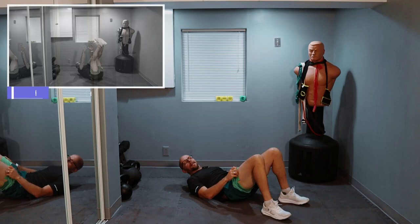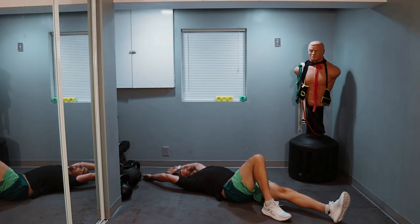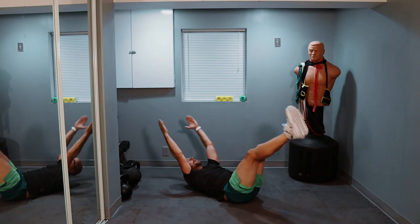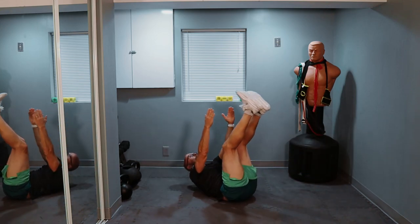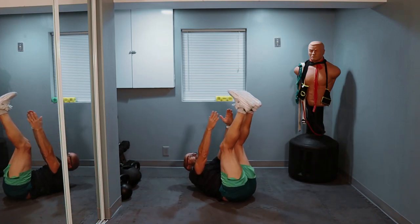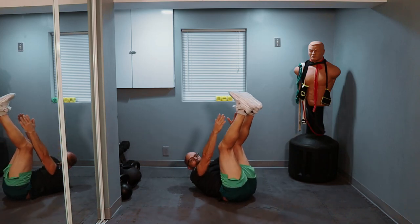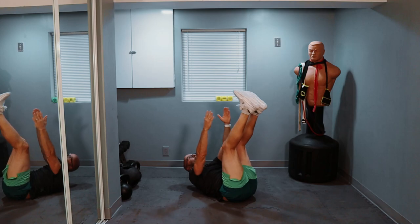We're going both hands, both feet. Arms back — make sure you've got enough room, unlike me — and we're going straight up. Ready? Three, two, one, and let's go. One, two. Try to squeeze the lower back into the ground. Four, five, six, seven, eight, nine, ten — and halfway.